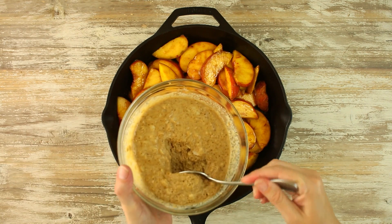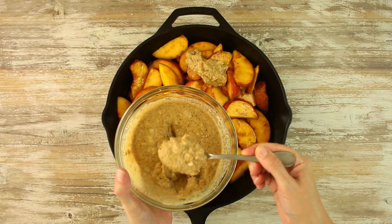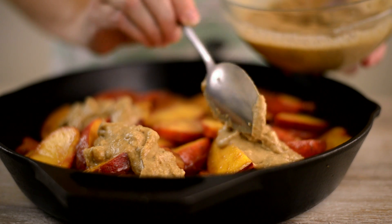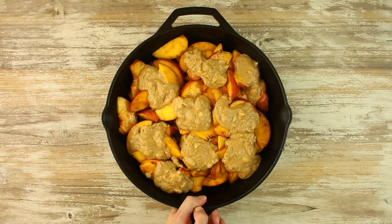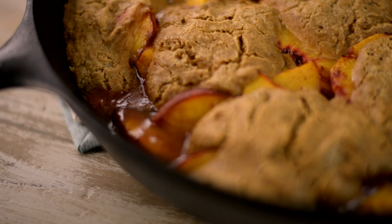In heaping tablespoons, drop this batter over the sliced peach mixture in the cast iron skillet. Then place it in the oven and bake until the biscuit topping is golden brown, about 20 to 25 minutes.